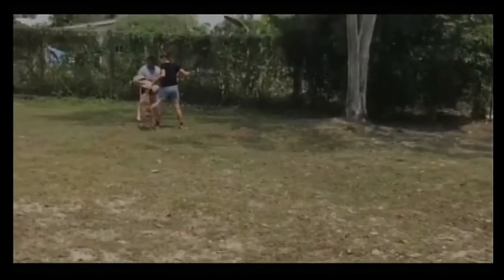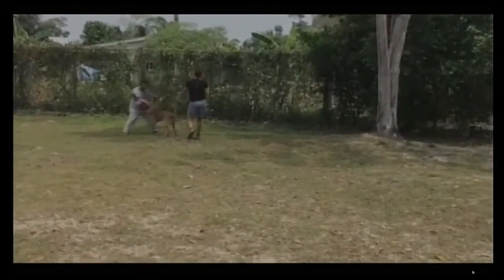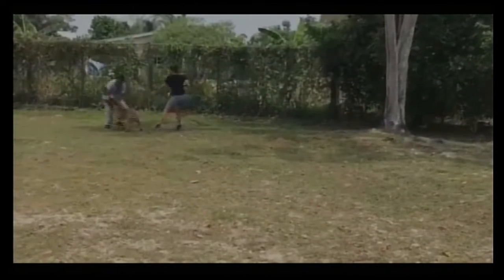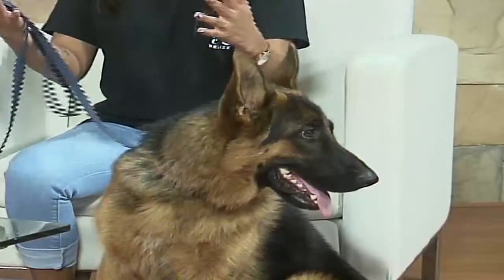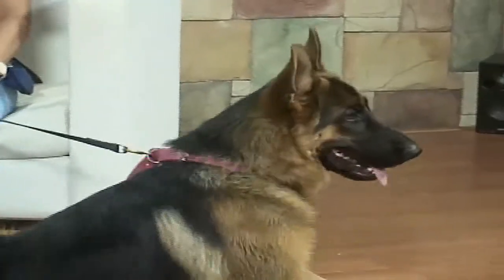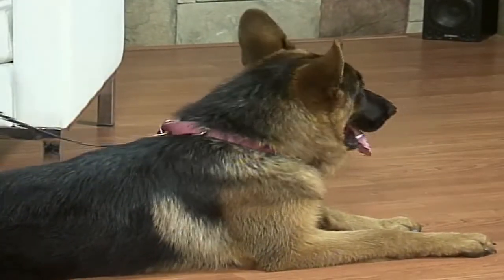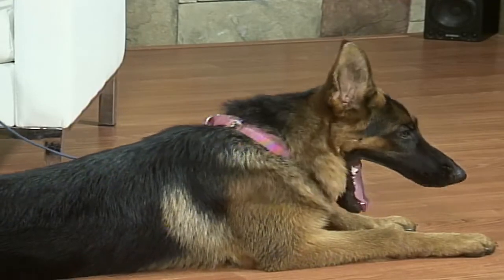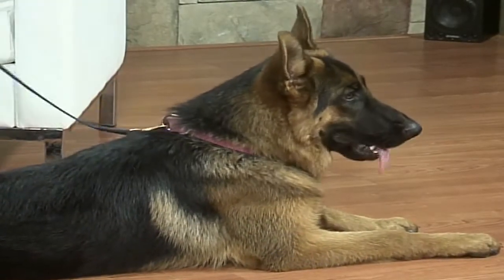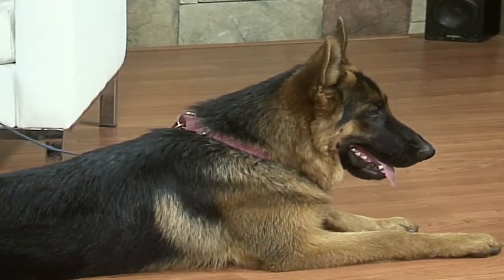Dogs need space and to be able to run and move. A lot of people think that having a big yard means the dog has enough space, but that's still a very strict structure. They still just go around in a circle. They need to be in a field where they can run and don't have to worry about slamming into things or other people — being able to play with other dogs.